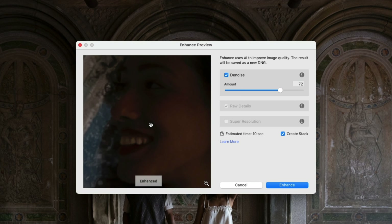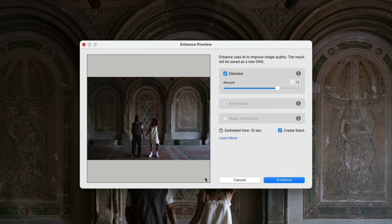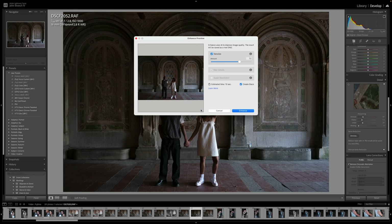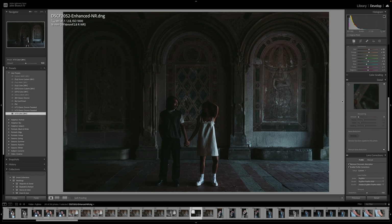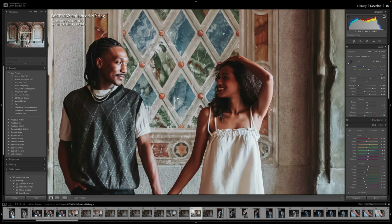On the right, you'll see the denoise amount that you're going to be applying to your photo. Keep in mind more denoising may make your photo look a little smooth, so you can control how much you want. On the bottom, you'll see how long it should take to denoise the photo, and you can also turn on Create Stack if you'd like to. After dialing in all your settings, you can go ahead and AI denoise. It makes a new DNG version of your file, and then you're able to edit on top of that.